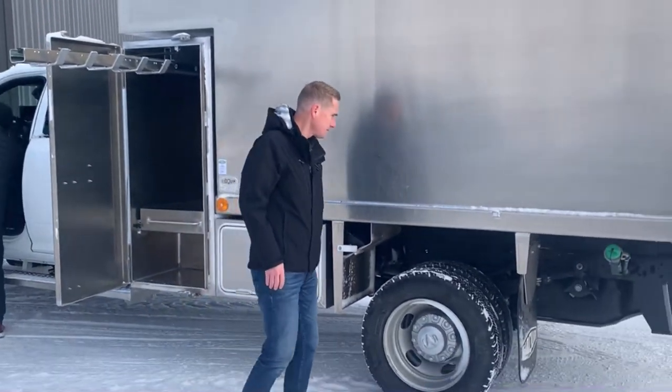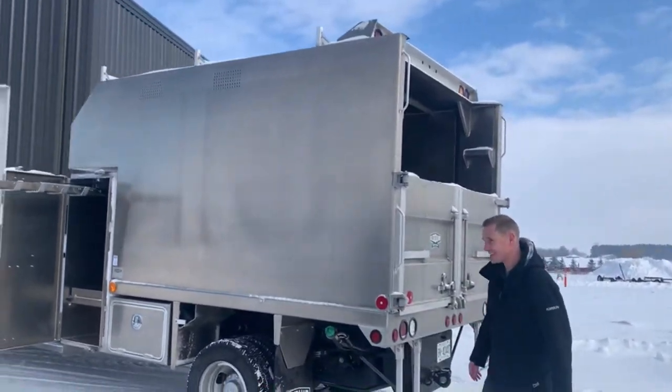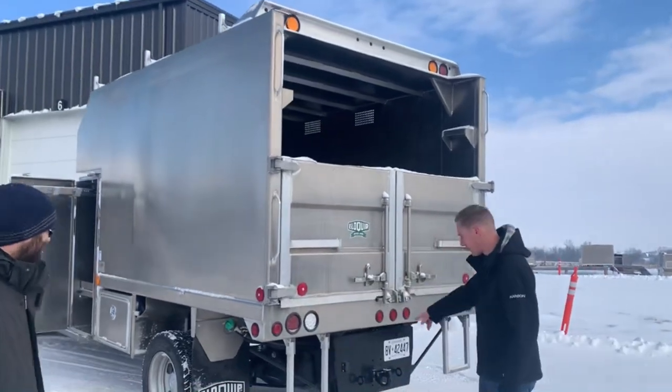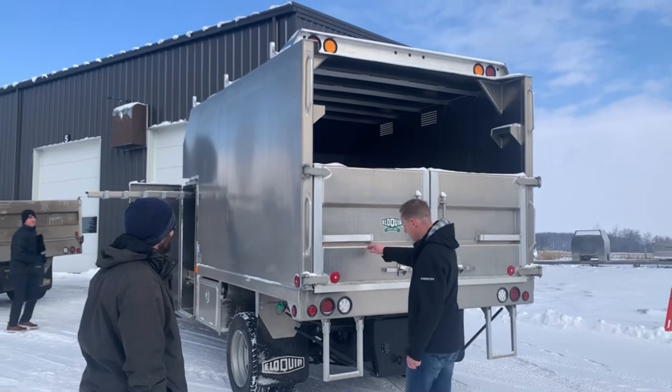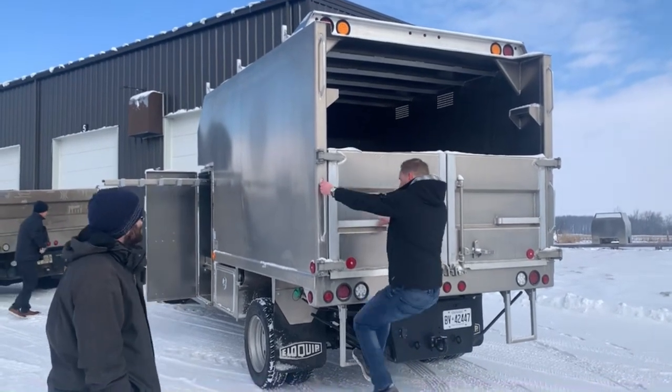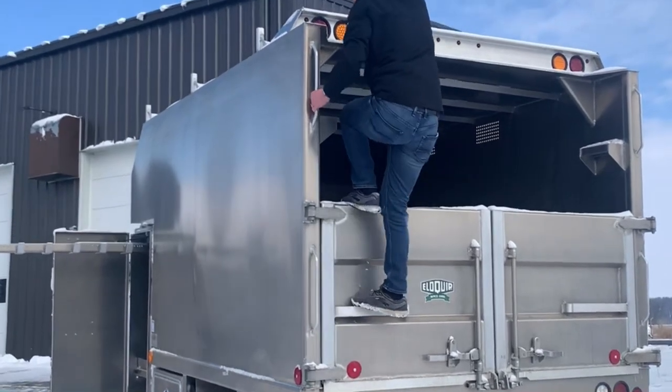We've got wheel chocks here at the back. Back here we've got a cone holder on each side of the hitch plates so you can store your cones on there. Steps on both sides so you can very easily climb up. Step in the recess of the tailgate and get right up top.